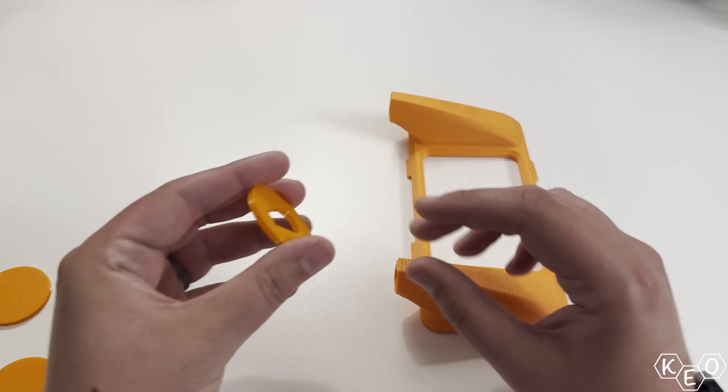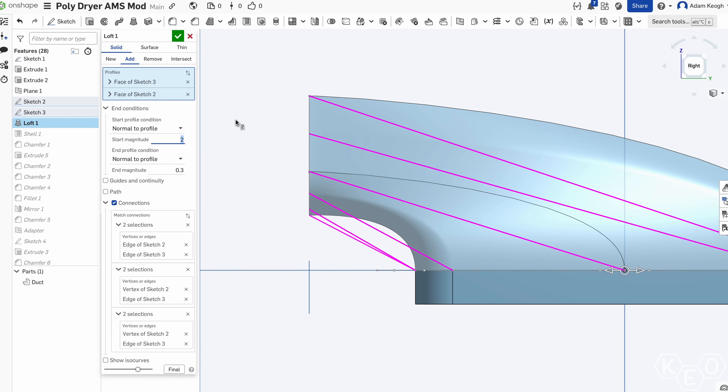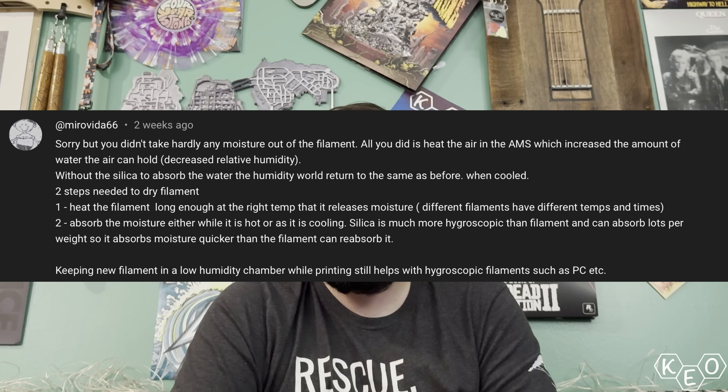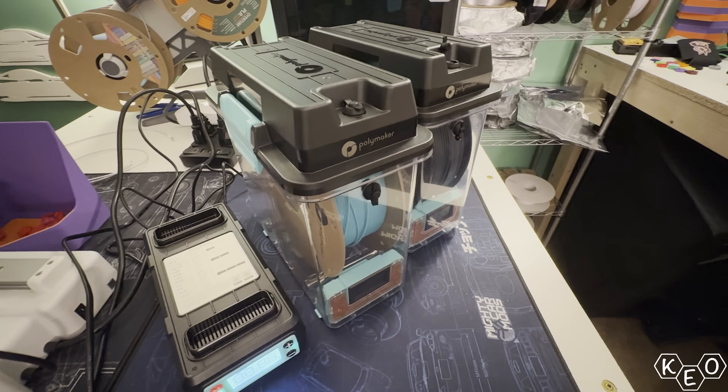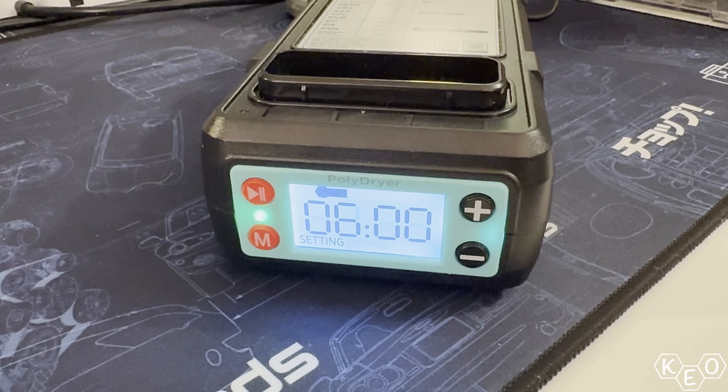Alright, checklist time: inlet and outlet sealed — check. Ducting profile adjusted — check. Hygrometers mounted — check. Surely we're done now, right? Of course not. We haven't even gotten to the most common comment from the first video, which was: how is the moisture going to escape once it's baked out of the filament? There's no desiccant to capture it, so where's it gonna go? Does the Poly Dryer have an exhaust port? As far as I've been able to work out, the Poly Dryer does not have a dedicated exhaust port — it has the hot side and the cold side, but no port for venting moisture out of the system.